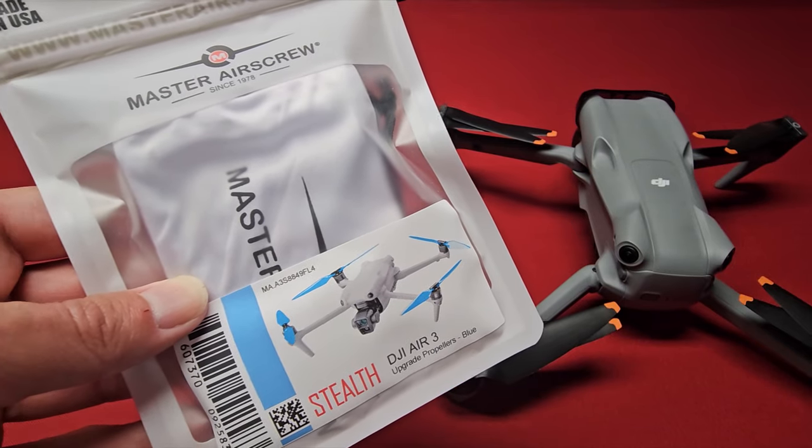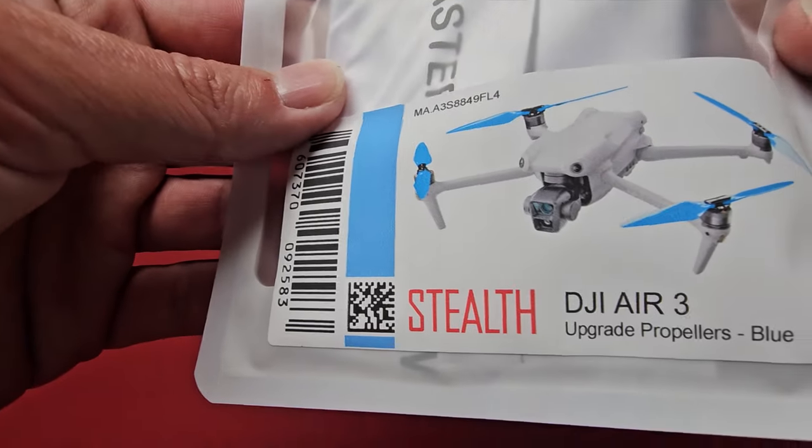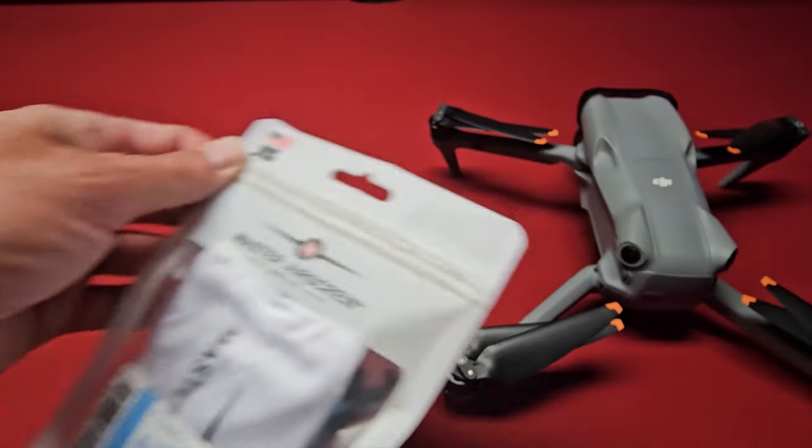Hey everyone, Brad from Swing the Drone. I've got the new Master Air Screw Stealth Props for the DJI Air 3. I got the blue ones, so let's get these open and check it out.